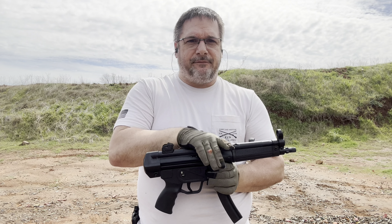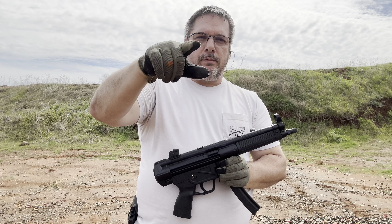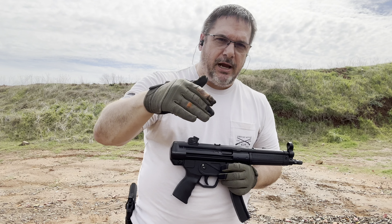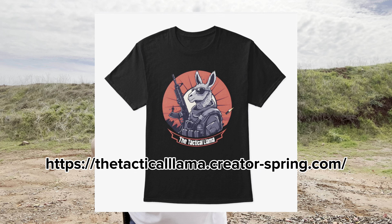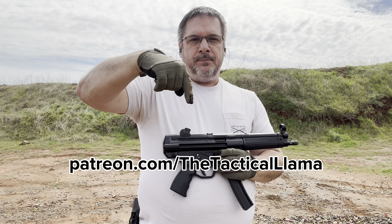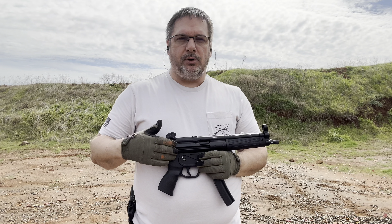The MKE AP5 from Century Arms — I can't wait to put more rounds through this and get it on the channel for you once we get some changes. Make sure you subscribe to the channel, make sure you share, and check out our merch. We have some shirts coming — we were hoping to have them out here on the range today but we did not. Please go check those out and check out our Patreon — we're going to start adding things on there so as you become a Patreon member, we have things for you.